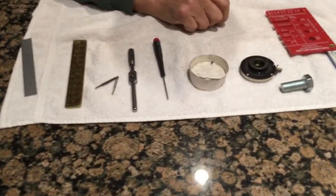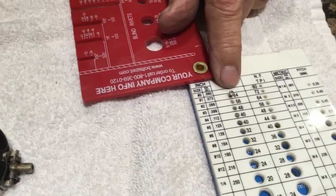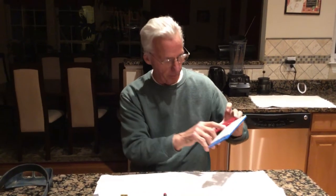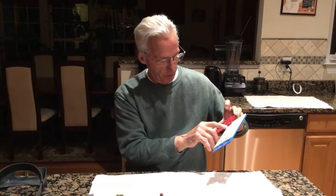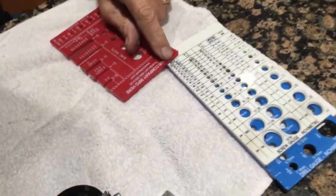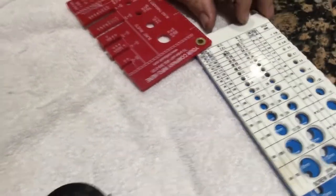The screw size is 1/64th — right here. Now how did I determine 1/64th? Well, years ago a friend of mine gave me one of these screw pitch gauges, and it goes from 0-80 all the way down to 3/4, if you can find one. I'm telling you, it's a 1/64th thread size.